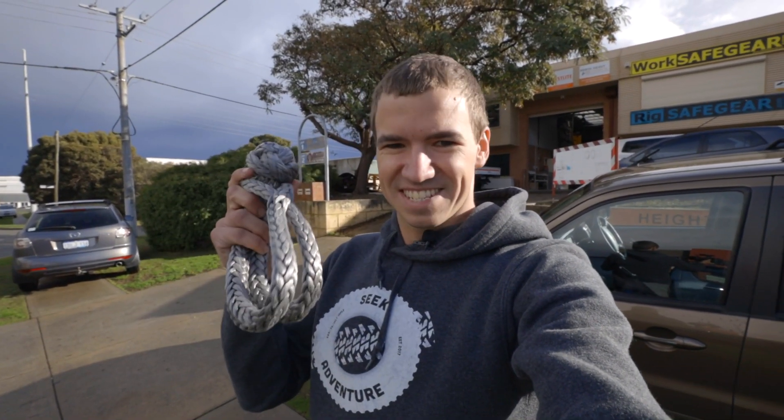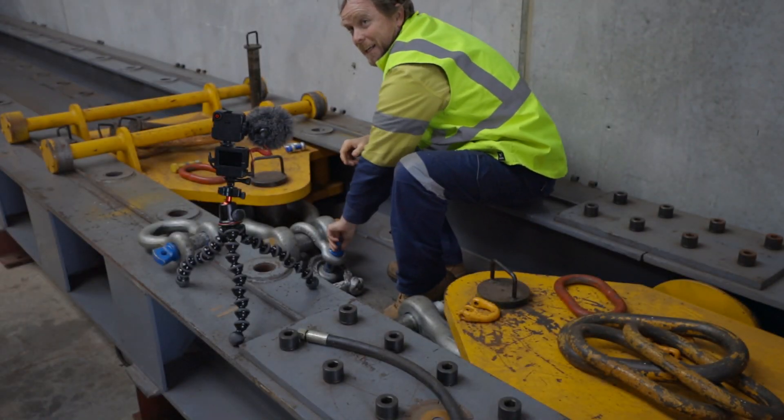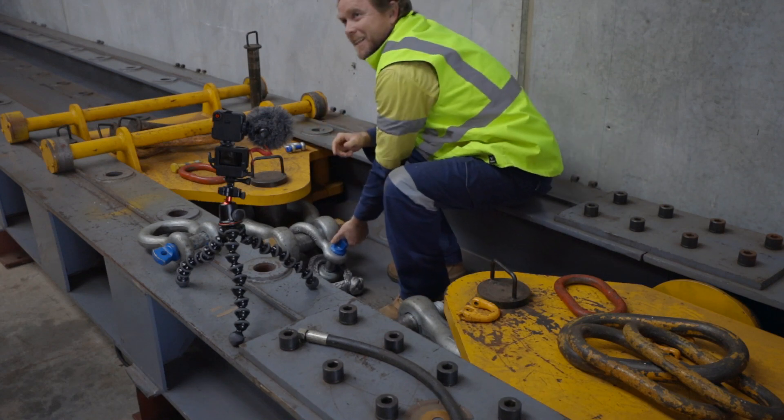I'm just here at Perth Lifting Equipment. They have the fancy gear necessary to actually test these things, so let's see how they go. So all going on the plan, you would think this is about 25 tonne. If it gets over 20, I'll be stoked.